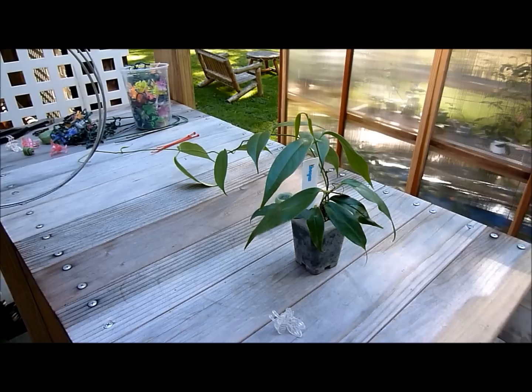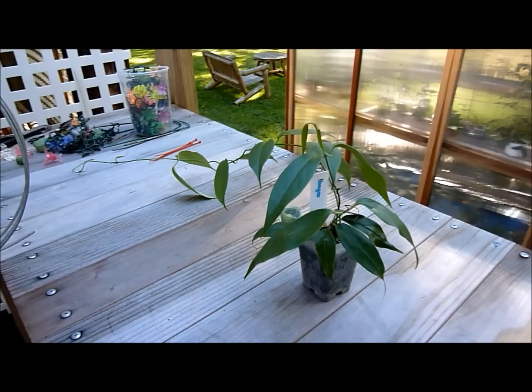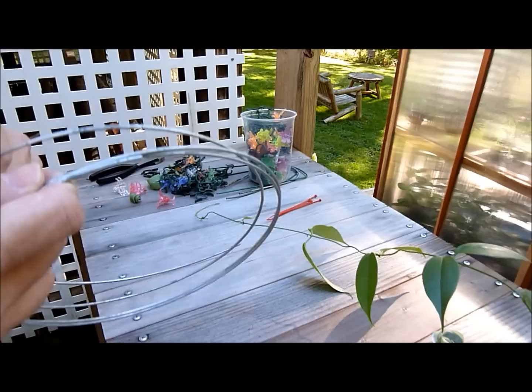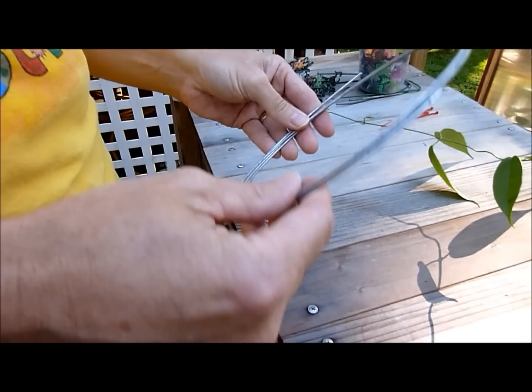Hi, good afternoon. Welcome to the second part of my how-to trellis a Hoya video. With this installment I'm going to be talking about wire. Wire is pretty much the only way you can trellis these tiny Hoyas that start to get out of control and grow like this. If you don't trellis them they'll tangle themselves around other plants and it can be quite difficult.